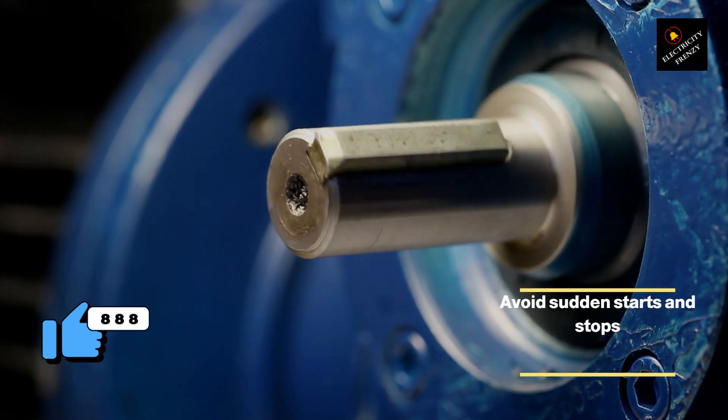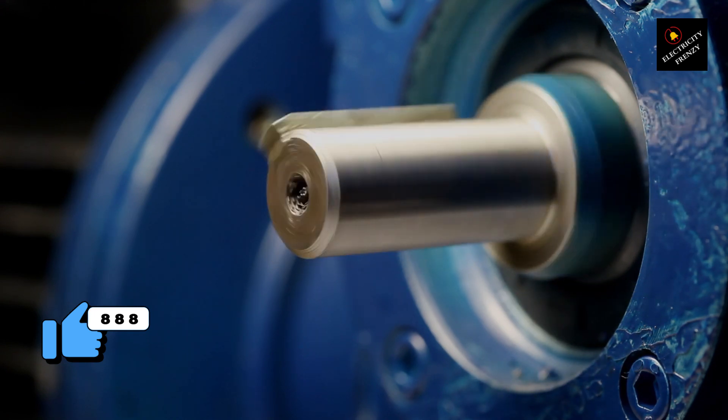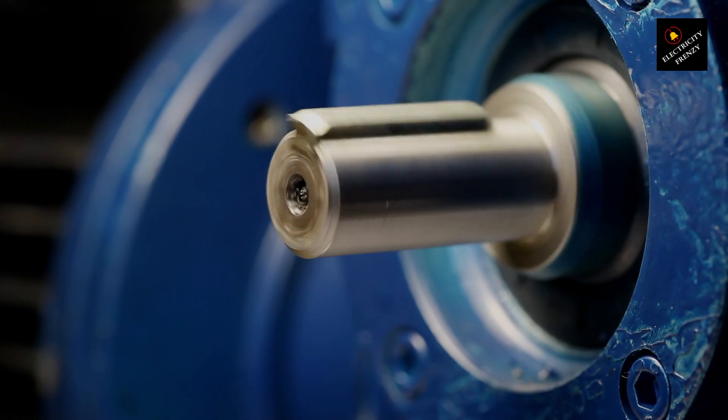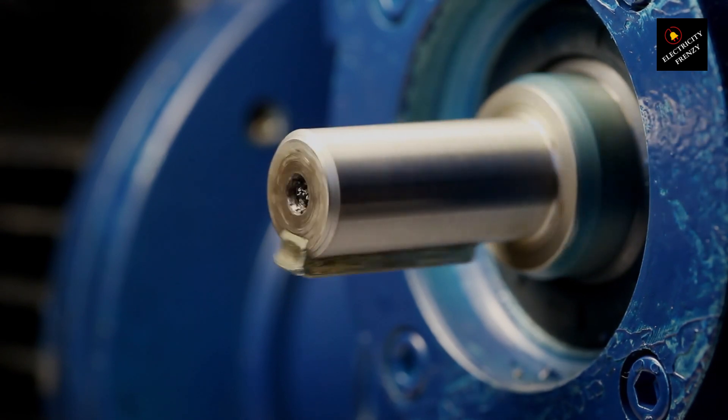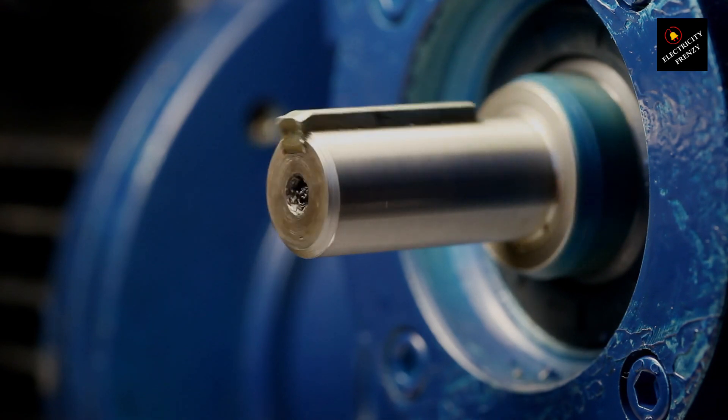Avoid sudden starts and stops. Sudden starts and stops can cause the motor to draw excessive current and generate heat, potentially leading to burnout. Using soft starters or variable frequency drives can help control the motor's acceleration and deceleration, preventing sudden starts and stops.